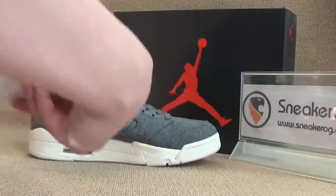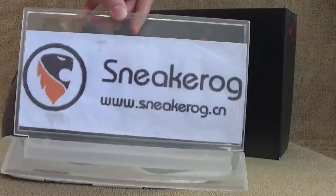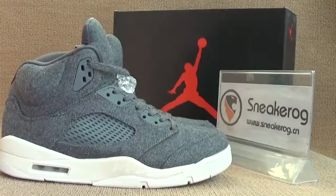You guys can click our website, Sneaker OG The Xion, to do some research. That's all. Thank you for watching.